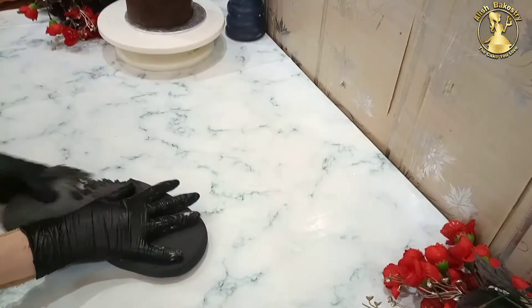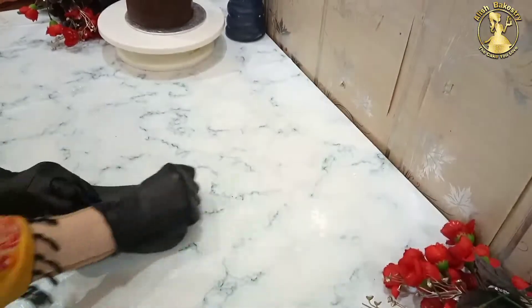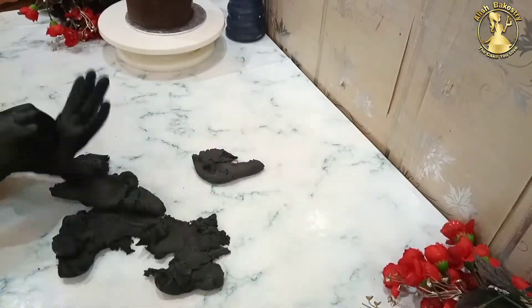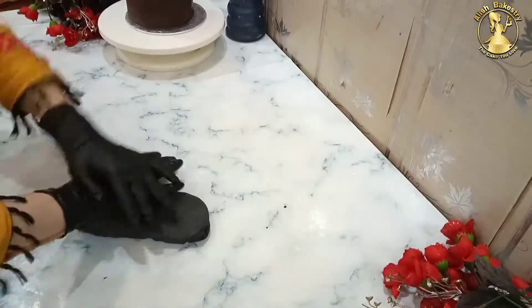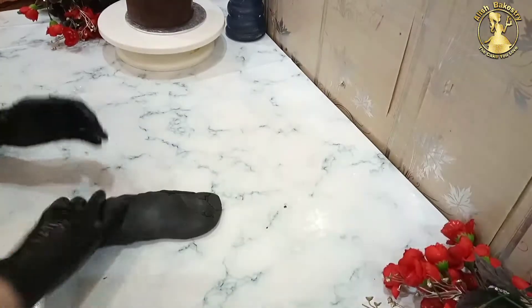Now we will work on the sides — we need more fondant. This is the height or width measurement. We will make the fondant thinner by rolling it out.